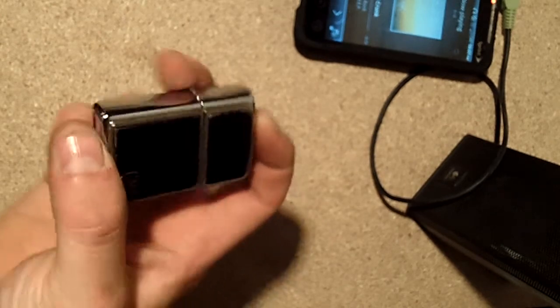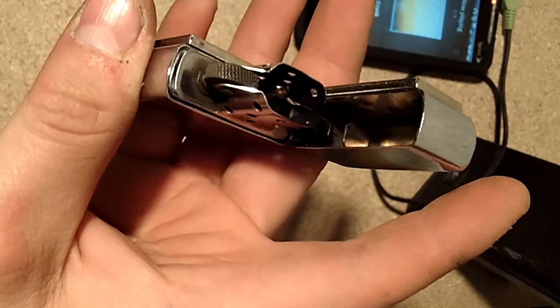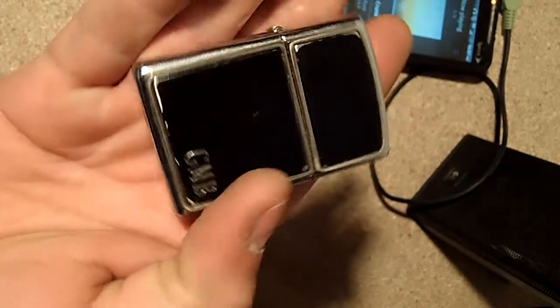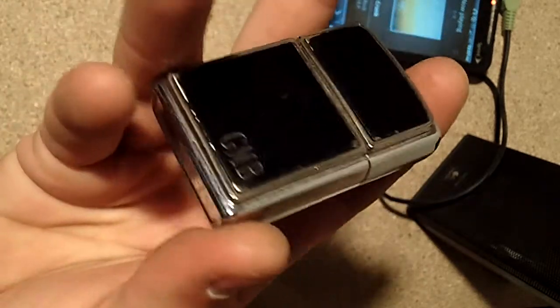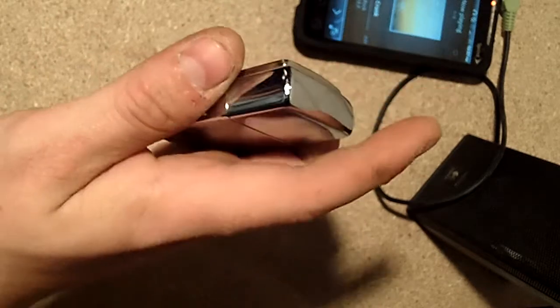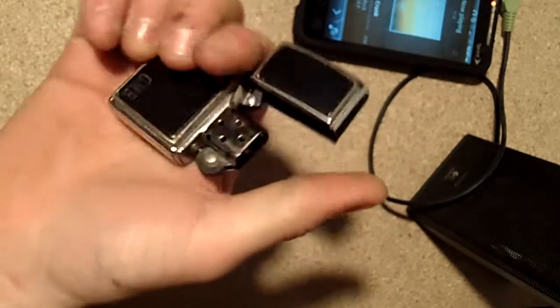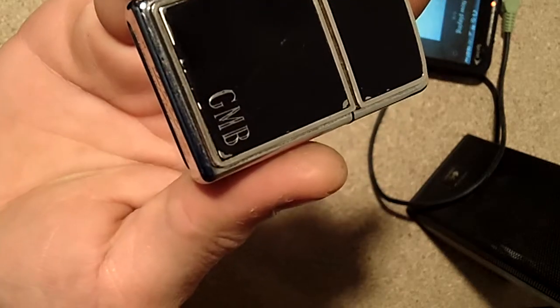So what you see here is a Zippo, and I know a lot of you guys like Zippos. I've had this Zippo for a long time, actually since 2004 — it belonged to my dad, who was killed by a drunk driver. So don't be driving drunk guys, it's stupid. I have this to remember him; these were his initials right there.